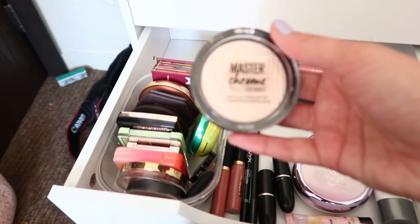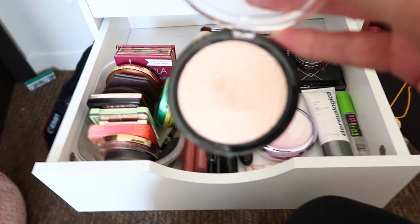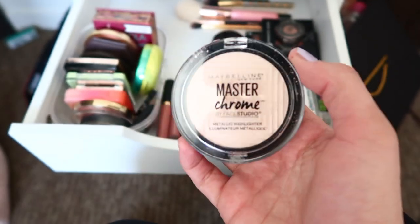I also have the Maybelline Master Chrome Highlight in 250. I'm not sure why I got this one — someone blocked me on Twitter and I'm not sure why, but I bought it anyway.